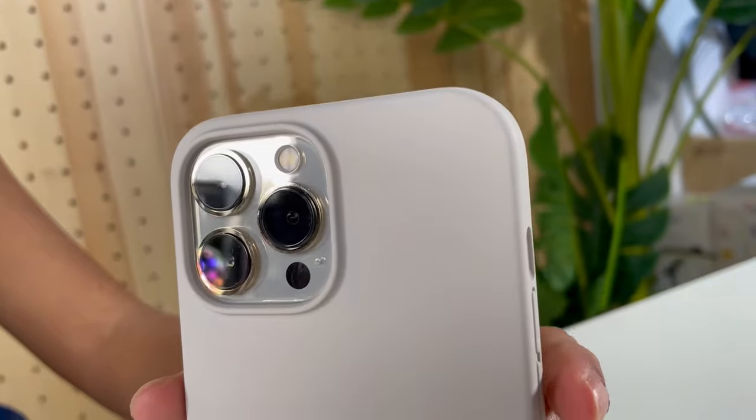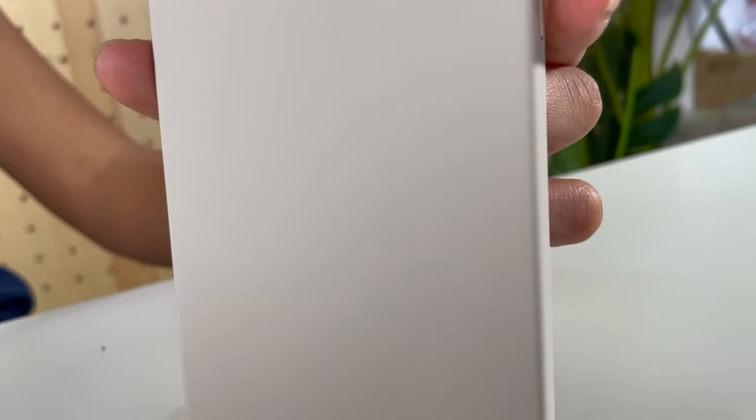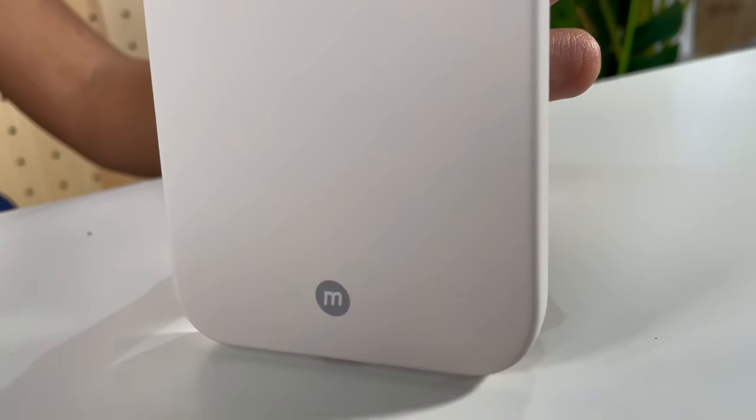Thirdly, we have the silicone case with a really soft touch. It's really easy to use because you can easily press the buttons, and it also comes in three different colors for your preference.